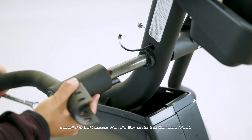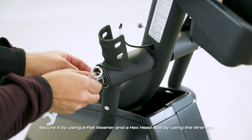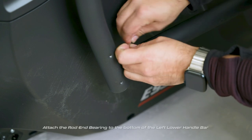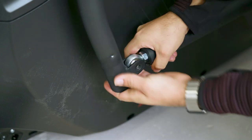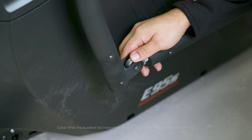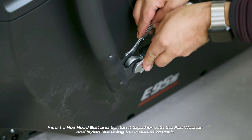Attach the rod end bearing to the bottom of the left lower handle bar and secure it by using a flat washer and a hex head bolt with the wrench. Use the included screwdriver to align the rod end bearing. Insert a hex head bolt and tighten it together with the flat washer and nylon nut using the included wrench.